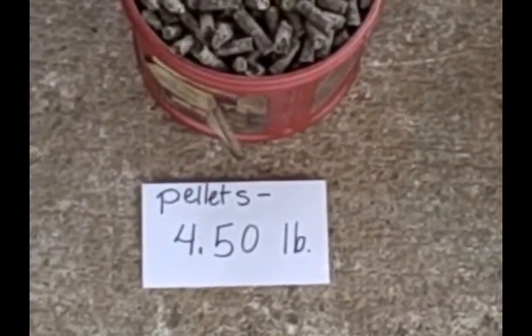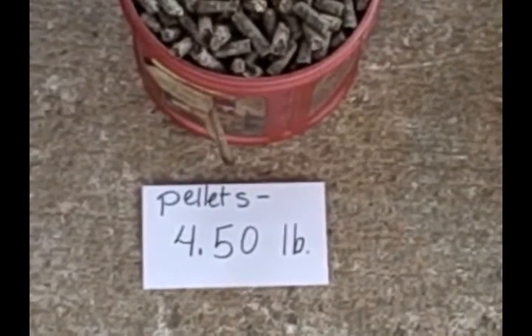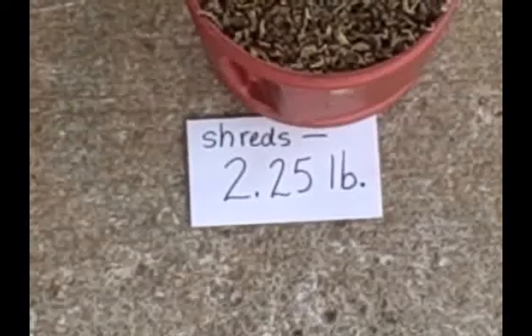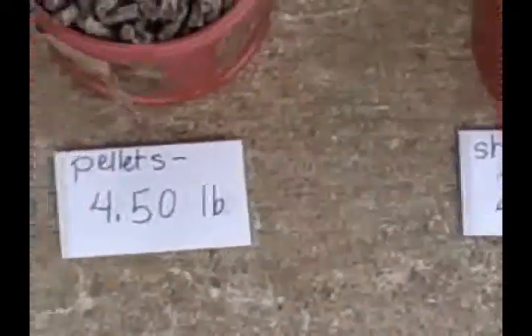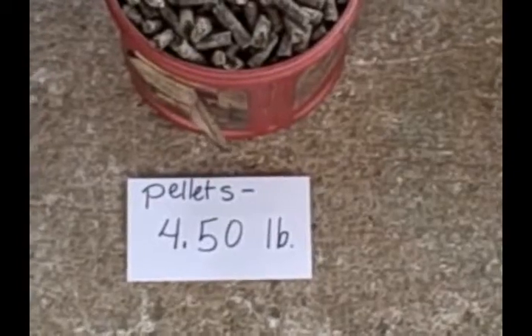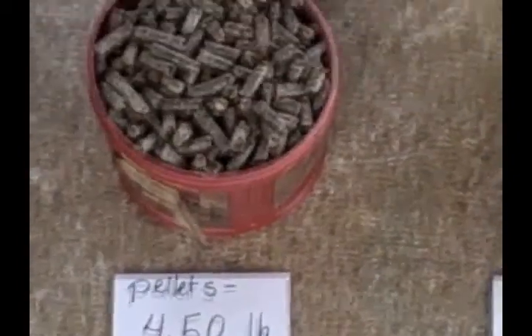That's going to be a significant difference. If someone says, 'Just feed him a coffee can of the beet pulp,' there's a big difference — is it shredded beet pulp, or is it pelleted beet pulp, which weighs twice as much? You could do a lot of damage to your horse by feeding him by volume instead of weight.